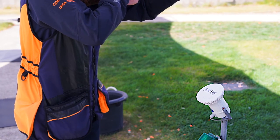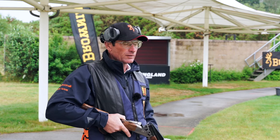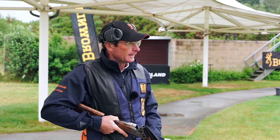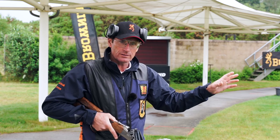The targets are released acoustically, which means when I call pull the microphone detects a voice and releases the target. The shooting technique on ABT is very similar to that of the down the line. Although I've got the wider angle and an increase in height, the method used is still the same.